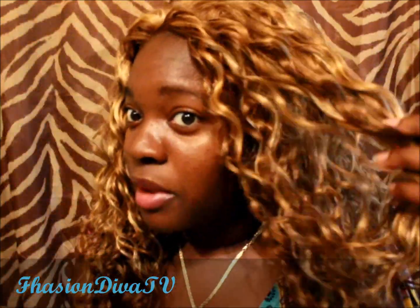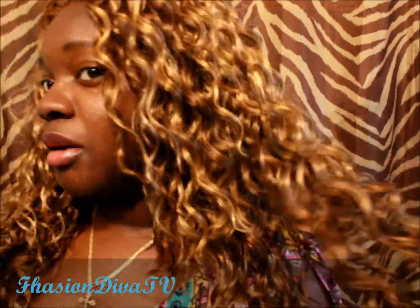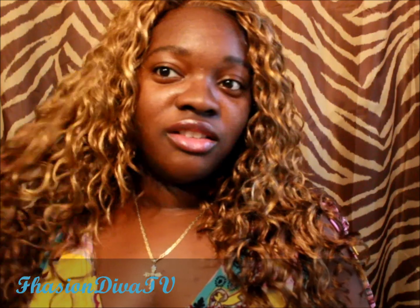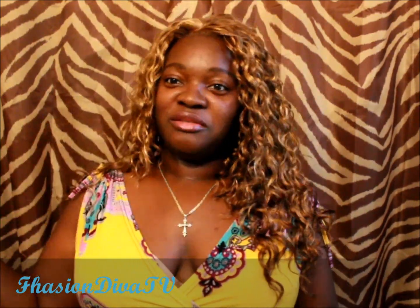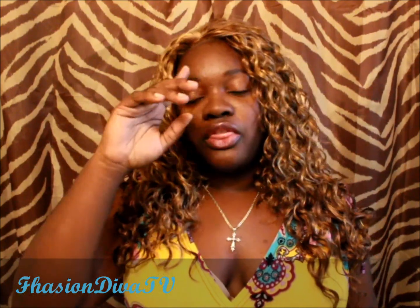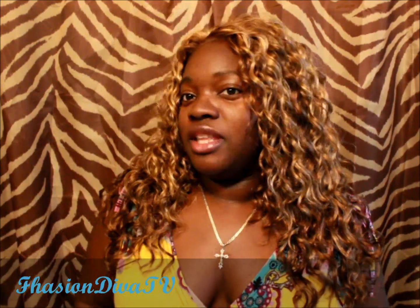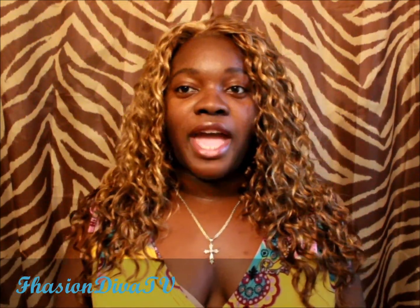Those are all the colors — you have the blonde, the bronze, and number 4, so all those blonde and bronze colors going on. This is great for spring and summertime when you don't want so many dark colors and you want to brighten up your face. This will definitely do it.